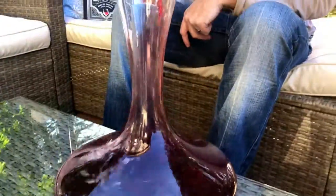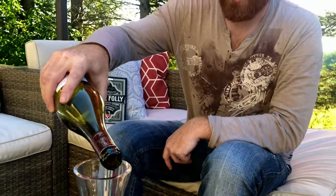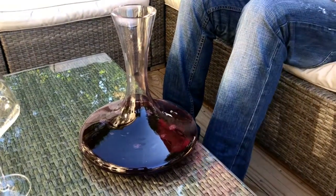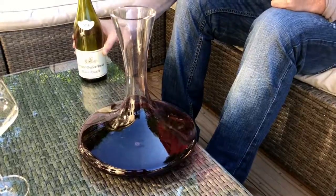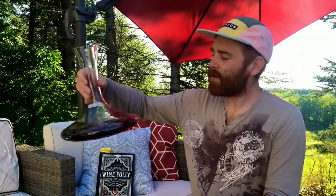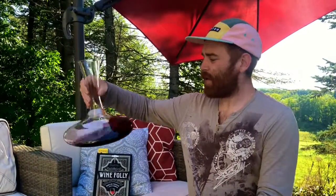If you're worried about sediment, you can pour it through a cheesecloth or a tea sieve. And once it's in the decanter, you can pick it up and give it a couple of gentle swirls to help promote the air through it.